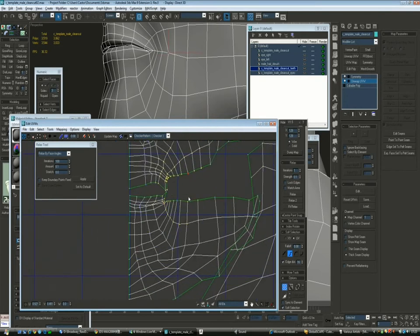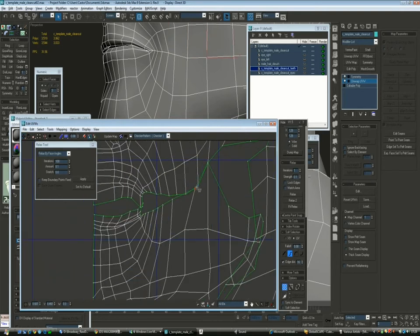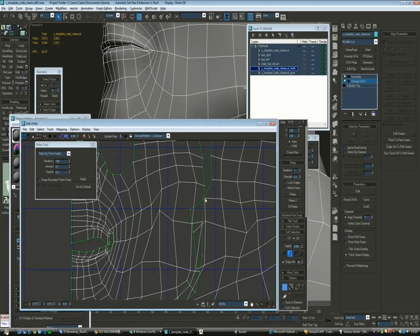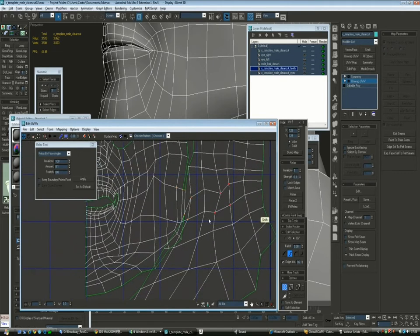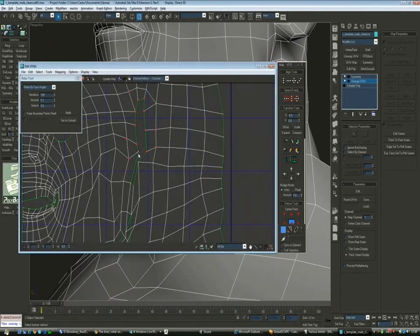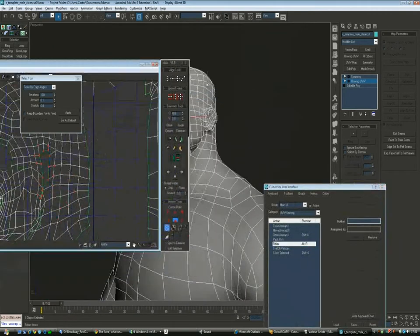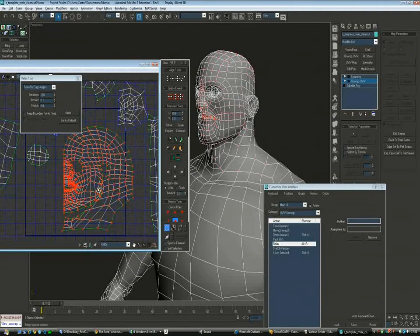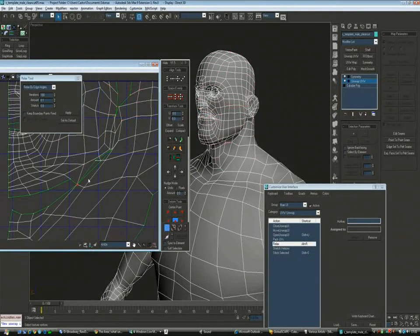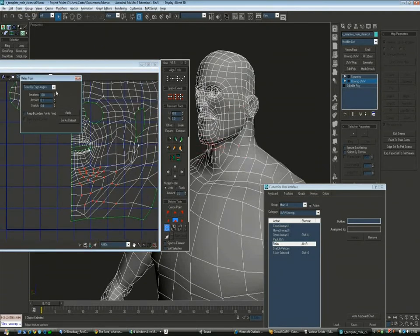I've got a couple of shortcuts I'm using — one for relaxing, even though it doesn't always work very well, and another one for stitching, which saves time when stitching parts together. Now I'm connecting the jaw to the rest of the body and relaxing the other areas, saving the work as I go. I need to make sure the whole head fits well together, so it's always good to compare the mesh with the UV layout to make sure the areas you leave open actually match the original.